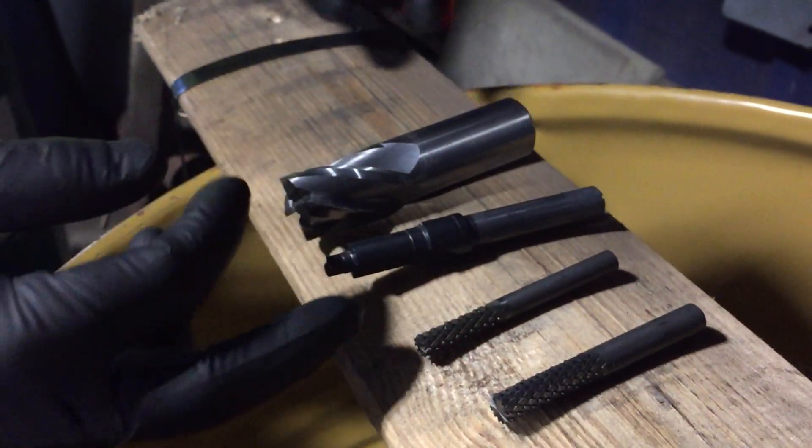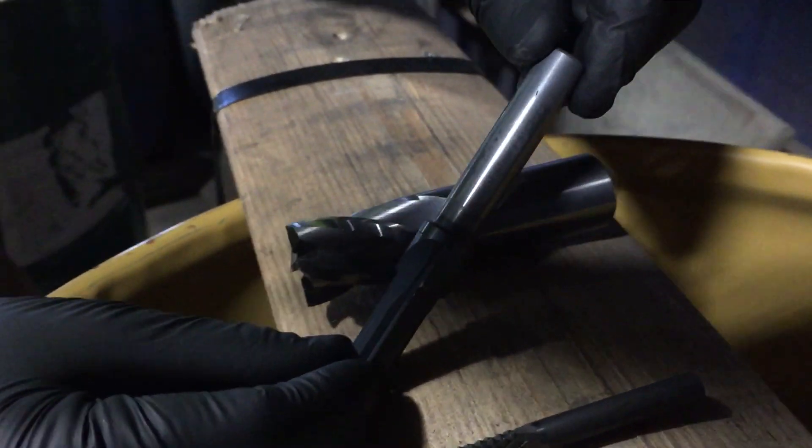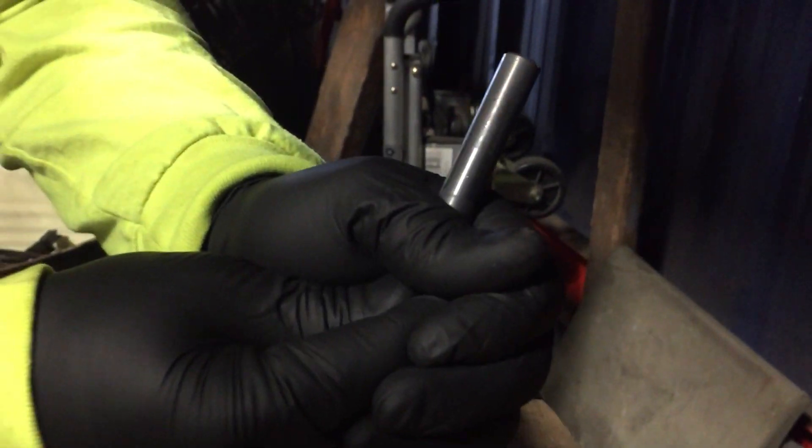As you get down the line, you have different grades. Now this one is all carbide — tungsten carbide — but some of these bits often have the top ends being tungsten and the bottom ends being steel.